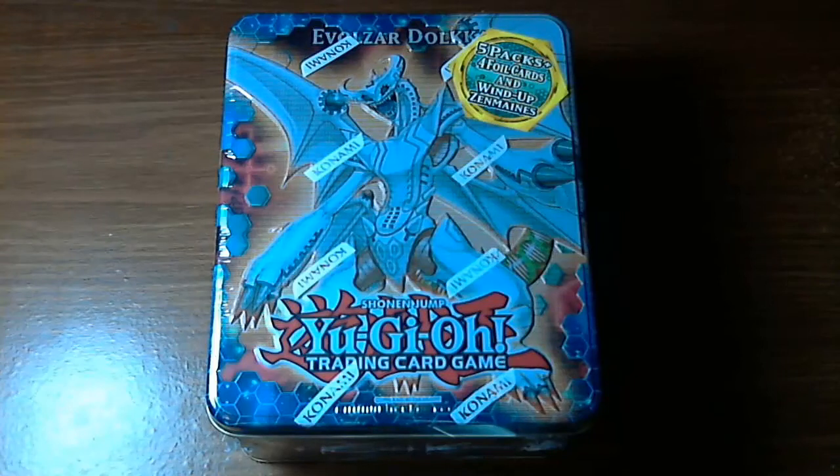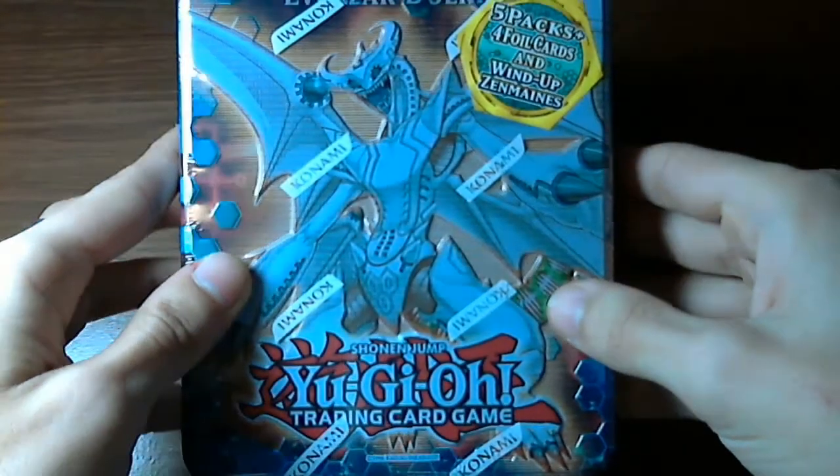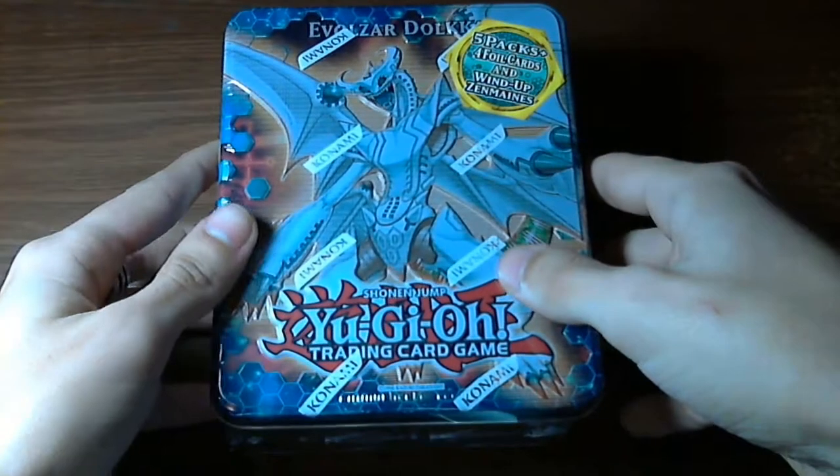Hello guys! Here's me from the Unboxersables and today I'm gonna be opening up a Evolzar Dolkka tin.